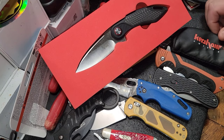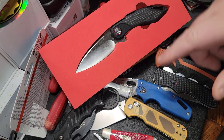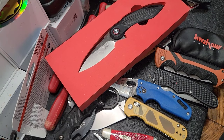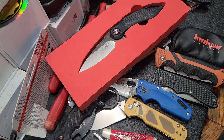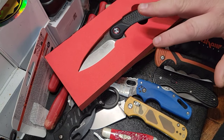When it comes to a pocket knife, I may not be an expert, but I do have a lot of knives as you can see, and I've carried a lot of knives over the years. So I have a pretty good taste for what I like, and maybe you can get an idea of whether you'd like something. We'll talk about this knife and give you some real honest feedback.